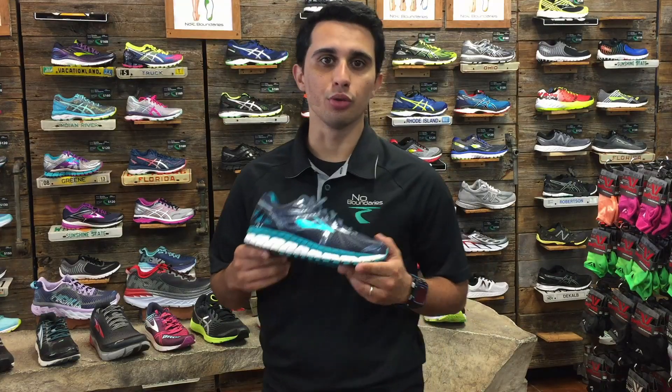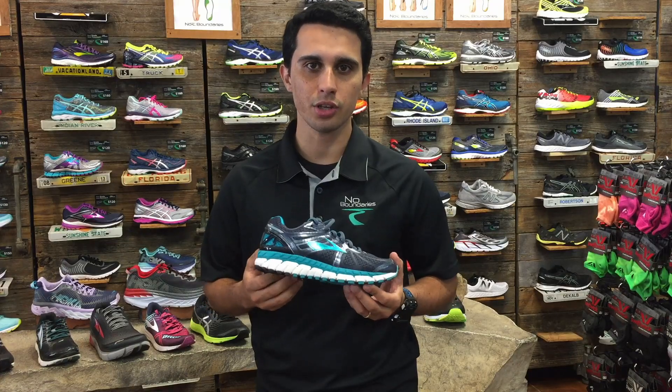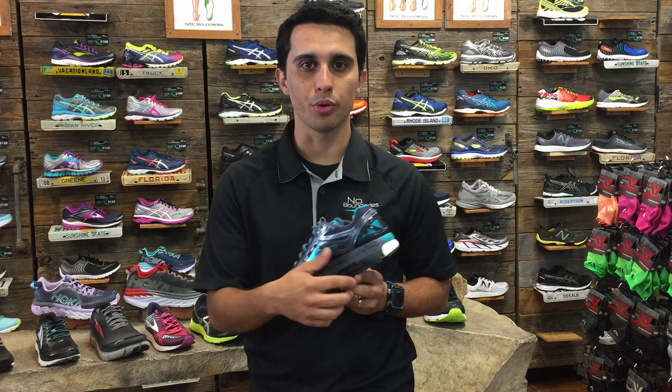The first type of shoe will be your motion control shoe. This would be one of the heavier shoes you can find in the running industry. It provides a great amount of cushion as well as overpronation support.